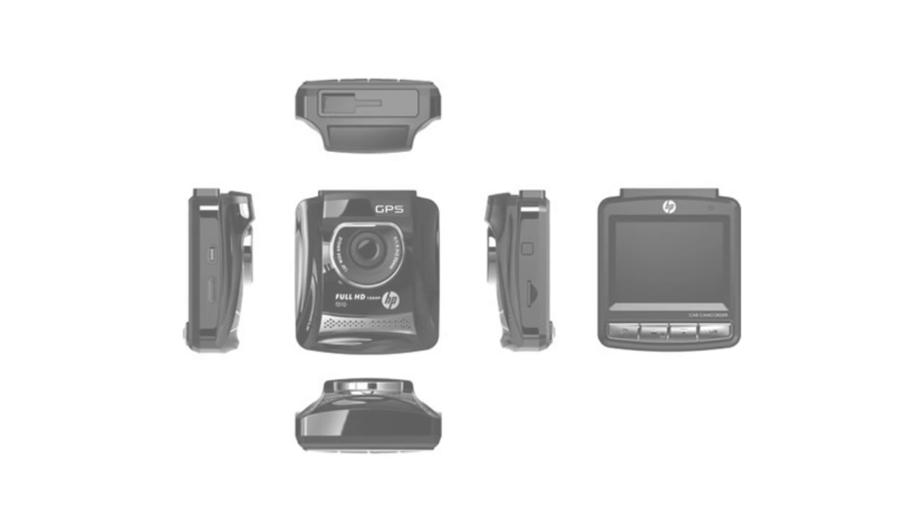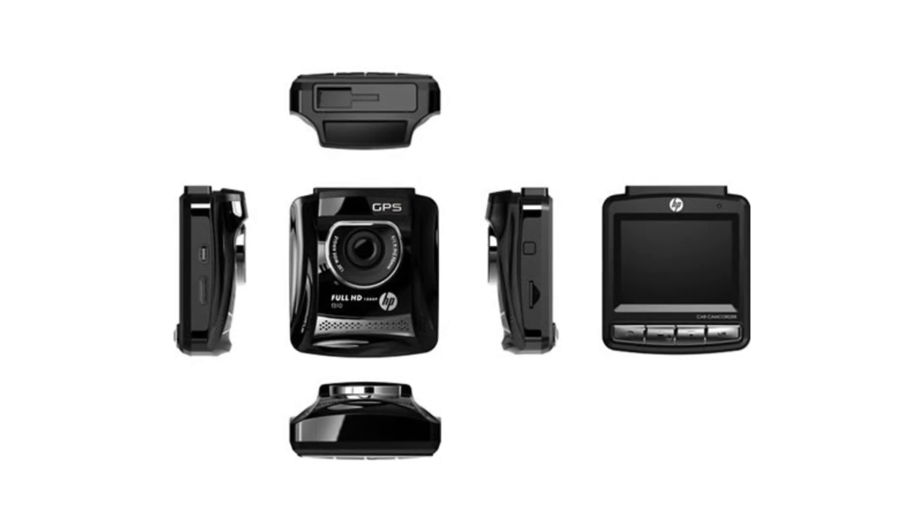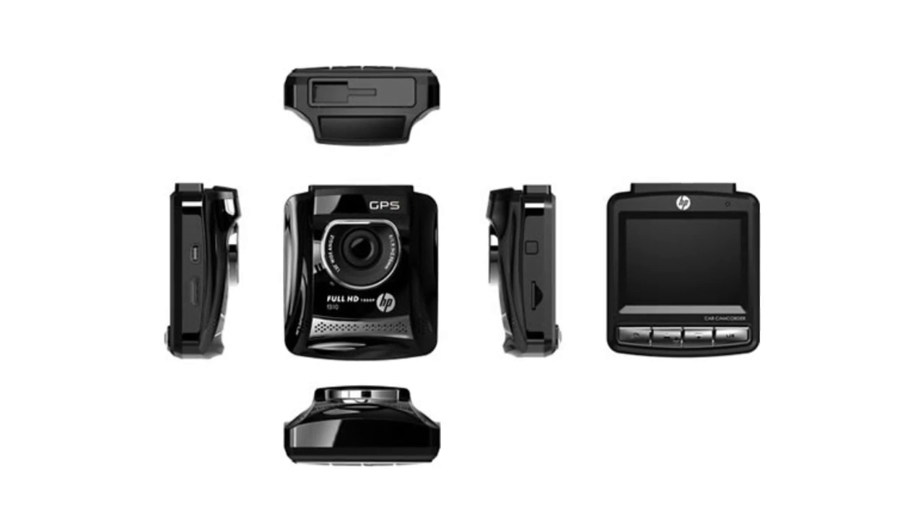Hey guys, Kevin Francisco here from yugotech.com and today we're gonna take a look at the HP F310 car camcorder.